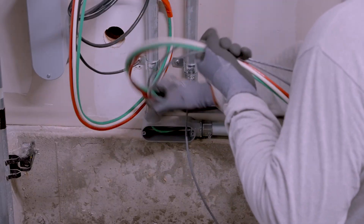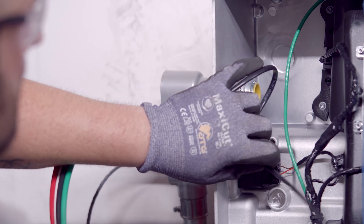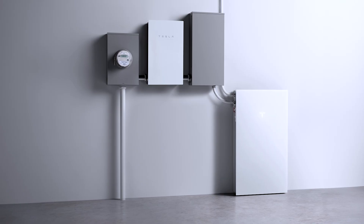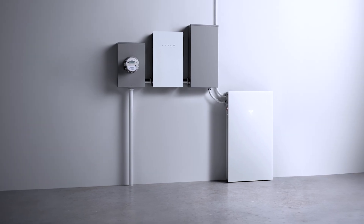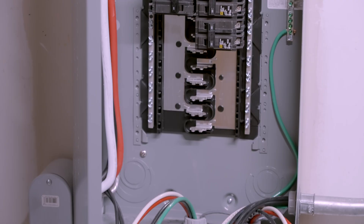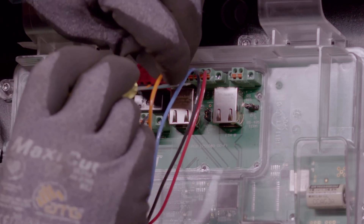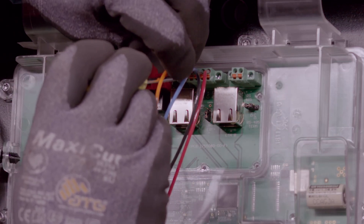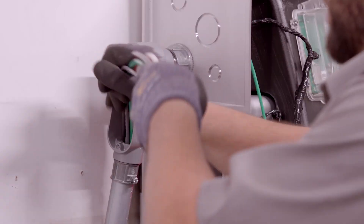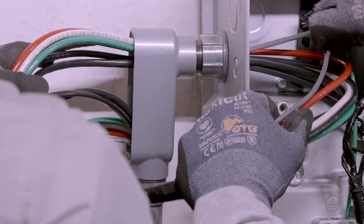Wiring will connect Powerwall 3 to a 60-amp two-pole breaker with two line conductors, a neutral conductor, and a grounding conductor. The 60-amp breaker for Powerwall 3 is typically located in the backup gateway, but can also be located in a load center that will be backed up by the system. Powerwall 3 is also connected to the islanding contactor with a four-wire communication cable. Installers may choose to run all these conductors in an appropriately sized conduit or separately.